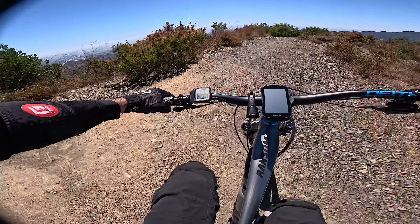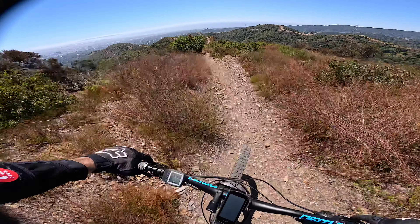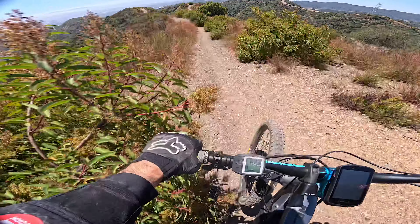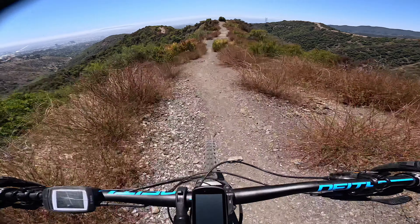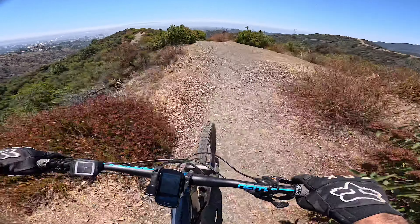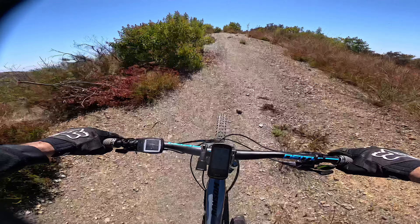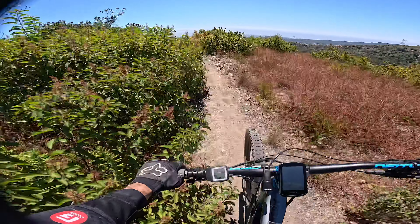Let's continue on with Tiger. It basically runs along the ridge back of this mountain here. A little bit of bushes. This picks up speed. The air feels good. Yeah, this is cool. Nice. Fun.